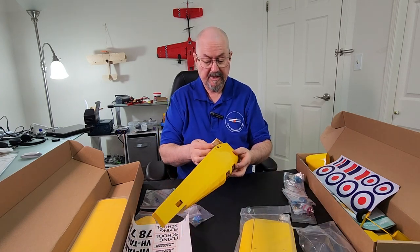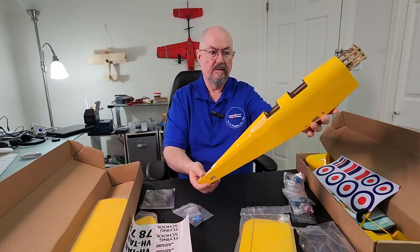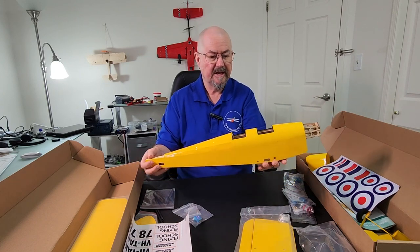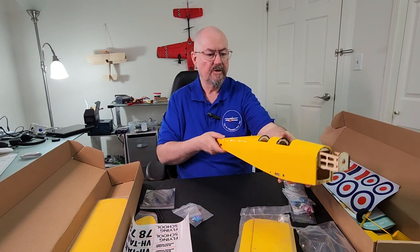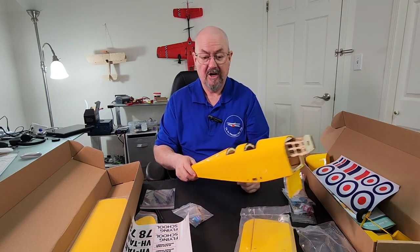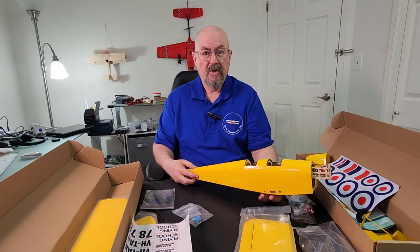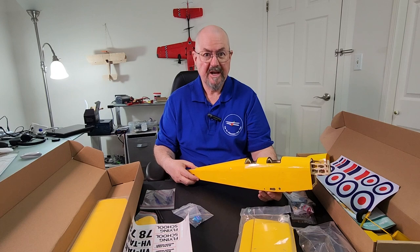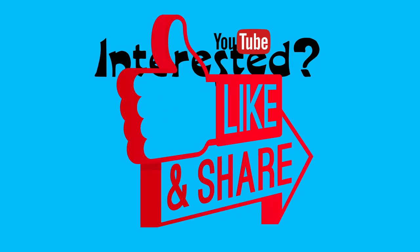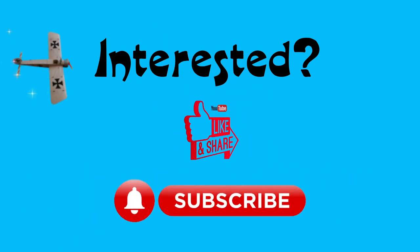There we have it — that's the plane. That's the Dancing Wings Hobby Tiger Moth 800 millimeter brand new improved edition. Thank you so much to Dancing Wings Hobby for sending this to me, which I really do appreciate. I'm looking forward to building this plane, putting it together, and then flying it in the very near future. Tim the Plain Man, over and out — this is a great deal.